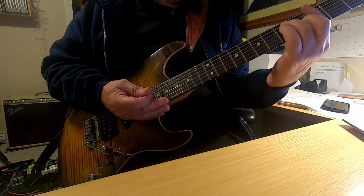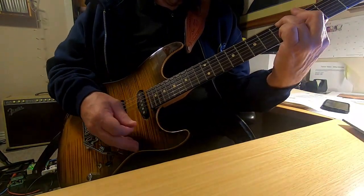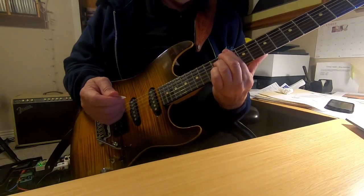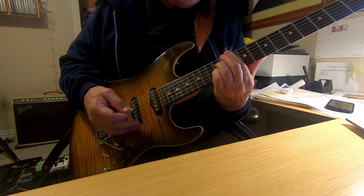The following blues lick is in the key of G, but the chord shape for the G7 that is most applicable is at the 10th fret.